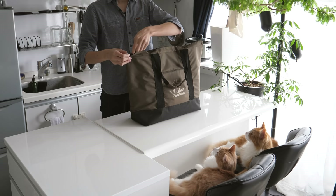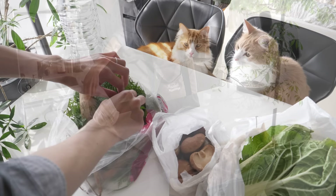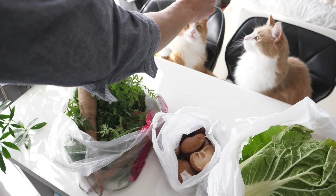Hey guys, this time I'm going to mix sukiyaki with homemade tofu. Sukiyaki is a really popular pot dish in winter in Japan, and homemade tofu is so much better than store-bought, and it's pretty easy to make, so if you get a chance, please give it a try.